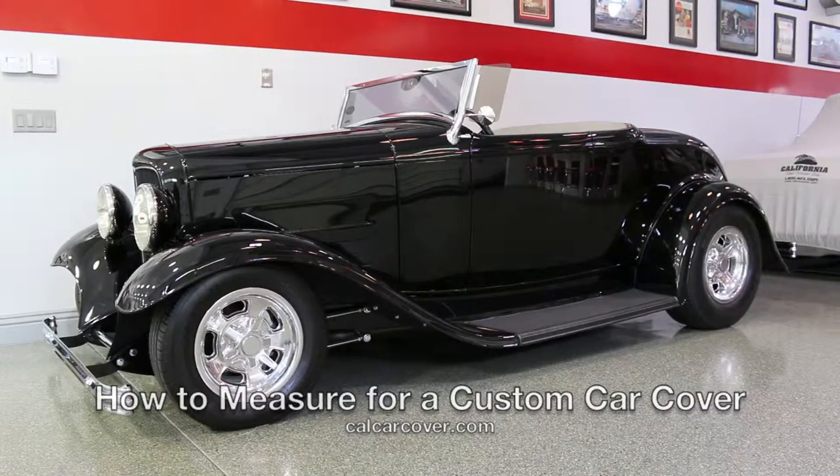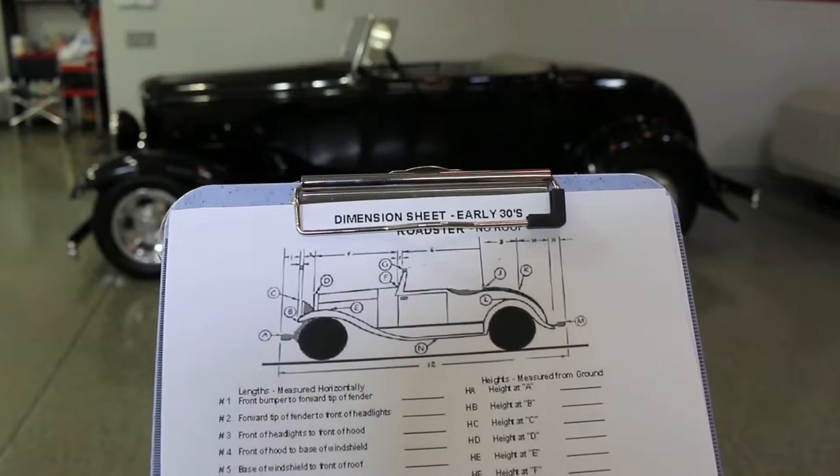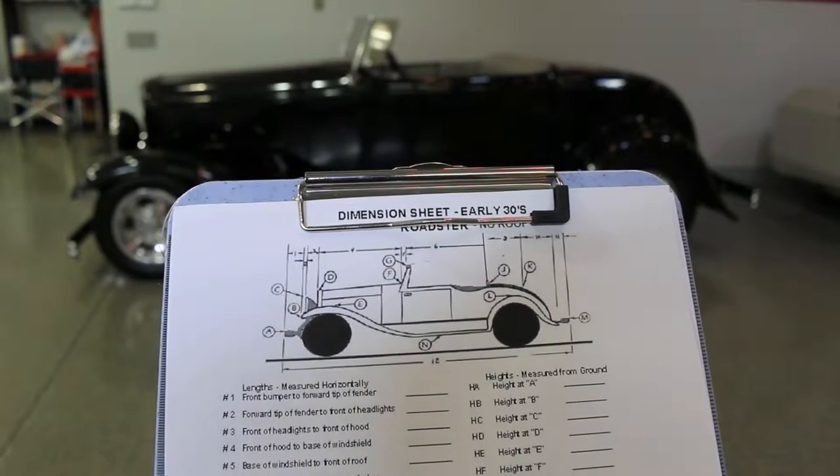Measuring your vehicle for a custom California car cover is simple and straightforward. All you'll need is some painters tape, a pen, a tape measure, and one of our recommended dimension sheets.